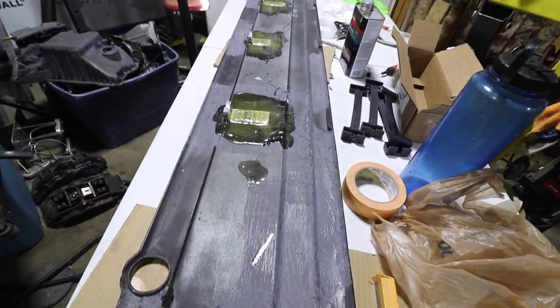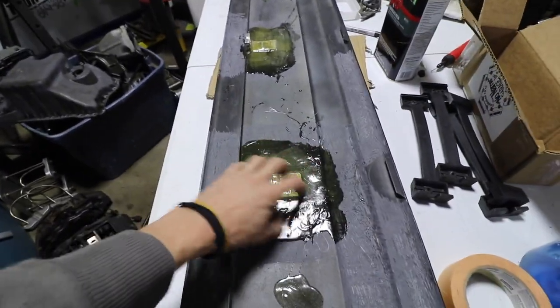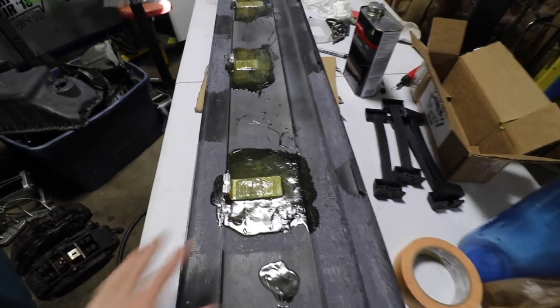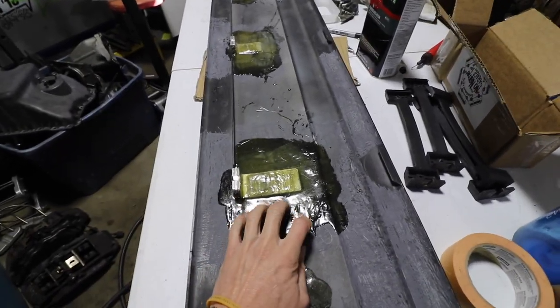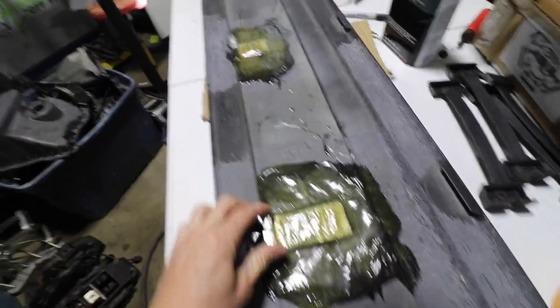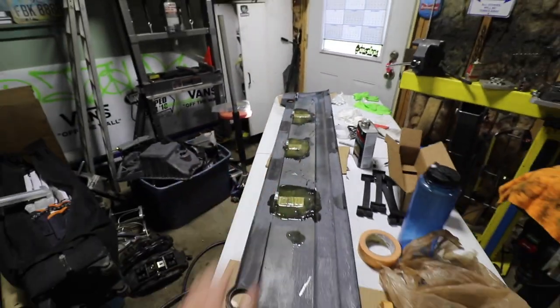This is looking great — it's been sitting here all night. These are super hard. This resin impresses me every single time I use it. It is so hard and obviously solid. This isn't going anywhere. I'm hyped about this.